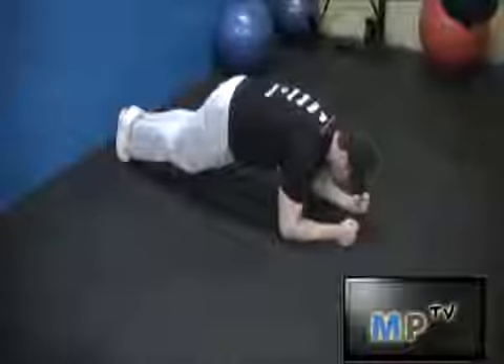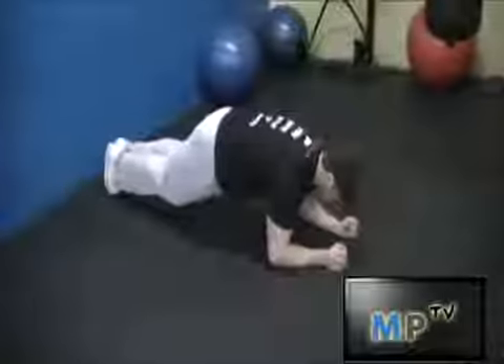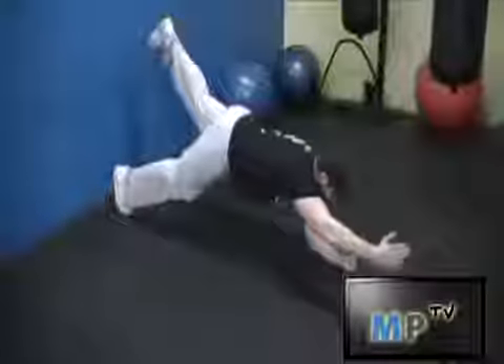There are other variations that I can do, such as opposite arm, opposite leg.